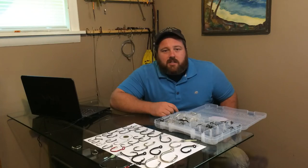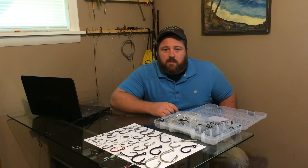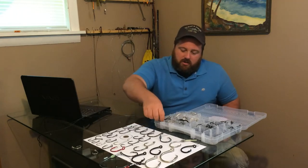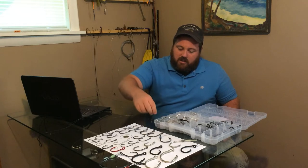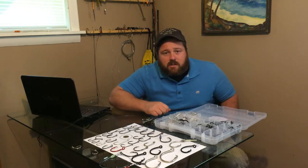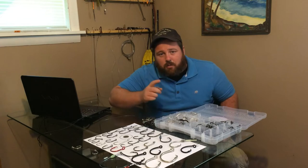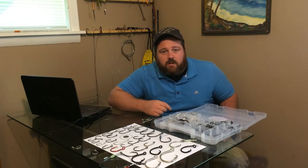Hey everyone, Dave here at Fishing 3XT. Today I'm going to be doing some Tackle Talk. When you're out there at the store looking for a hook to buy, it can be very intimidating not knowing what size hook you should buy or what you should look for when buying a hook. So I'm going to help you guys get through this and pick the right size hook for the fish that you're fishing for.